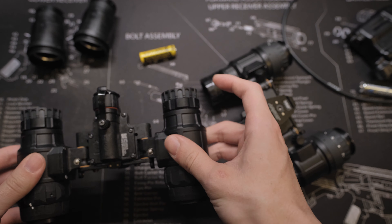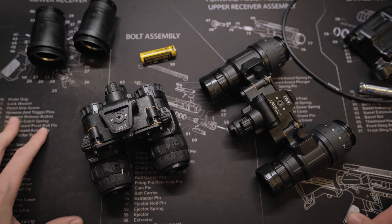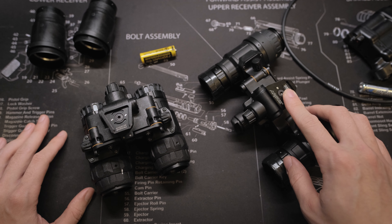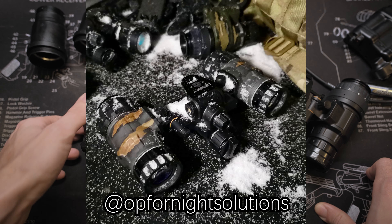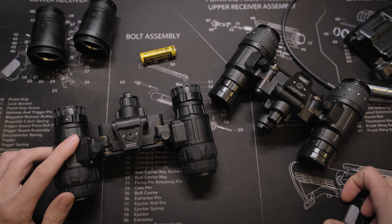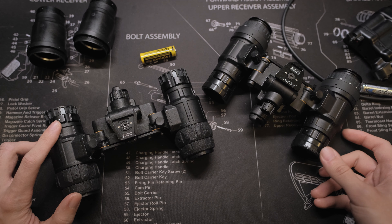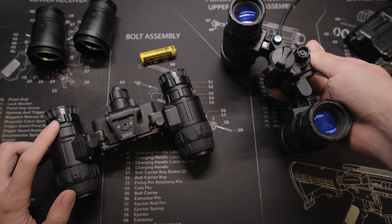We have extensively used both Mark I and Mark II units in Ohio wintertime when it's well below 0°F, and in Michigan when it's over 100°F. We have bumped these units into optics when passively aiming and into barricades when doing drills. So far we have not experienced any reliability issues with these 1431 housings. Our neighbors to the north, Op4 Night Solutions, have done extensive weather resistance tests on these units — if you're interested, please check their Instagram page.